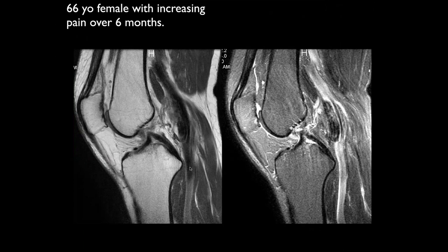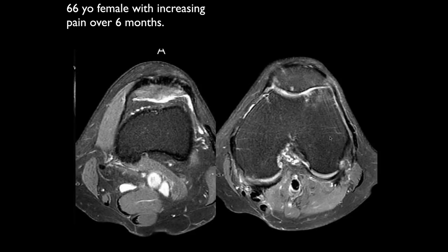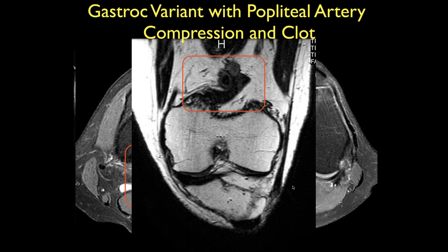Here's a 66-year-old female with increased pain over six months. We see a lot of abnormal signal by the vessels posteriorly, and a dark area within the artery. This patient had a gastrocnemius variant which kept compressing the artery, and they ended up with a clot in the artery, which produced ischemia in the leg and pain.